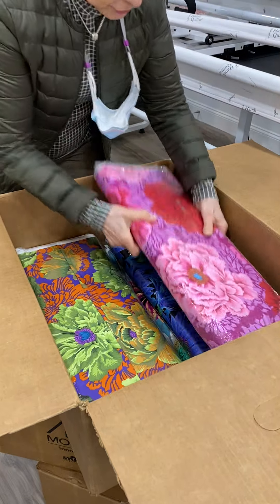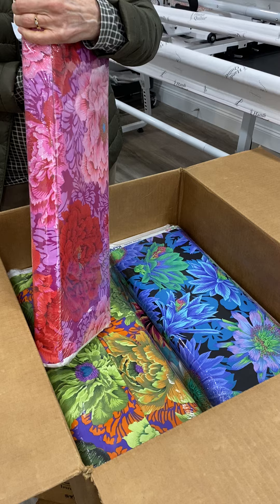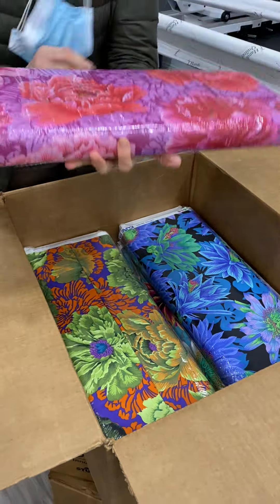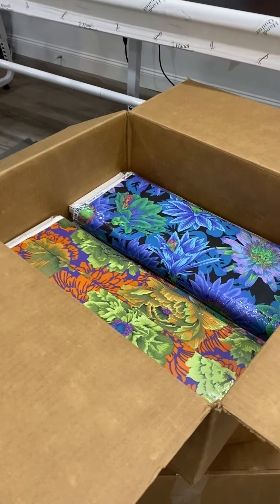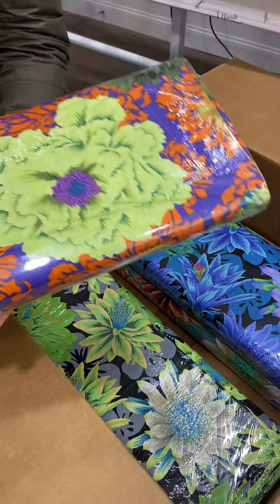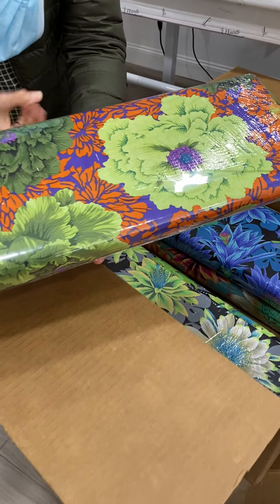And then there are just all these tremendous flowers. This series is called Brocade and this is in Peony — fabulous red and purple, just so yummy. And it also comes in a green colorway with this terrific purple and orange in there.